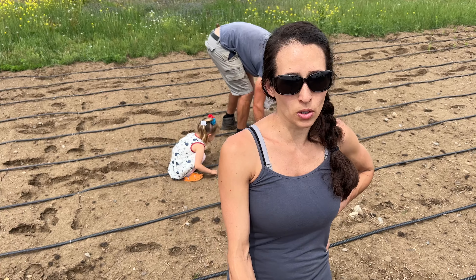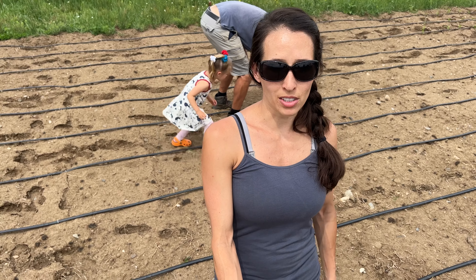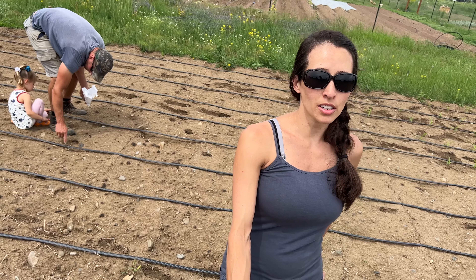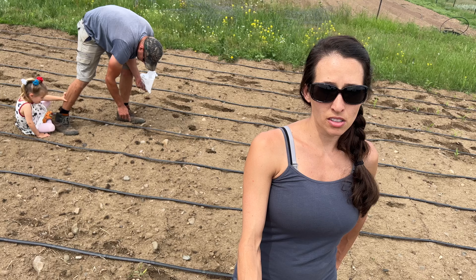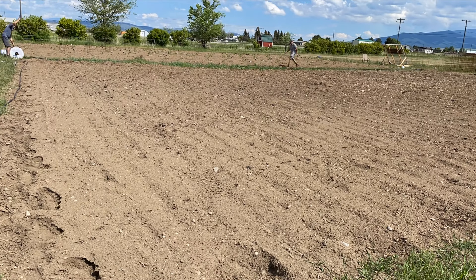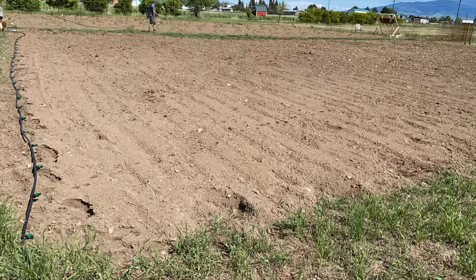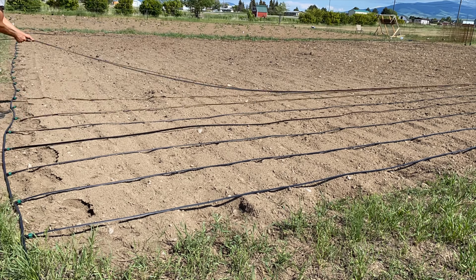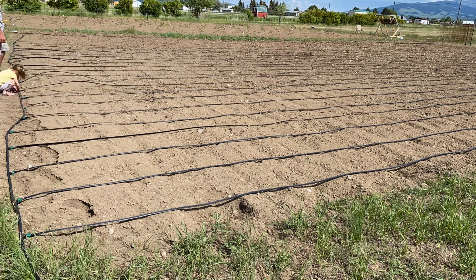This is our first year using drip tape irrigation and so far we really like it. The thing we haven't liked though is it gets pretty windy here in Montana and we didn't stake it down in the middle earlier, so it blew all over the place. We have since relaid the lines and staked everything down in the middle and on the two edges. Once the corn is established and grows up we won't have to worry about the lines moving around.